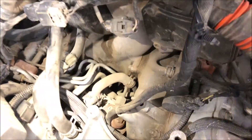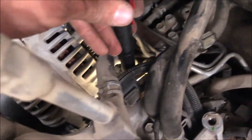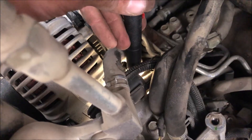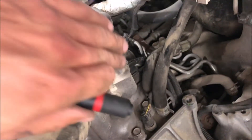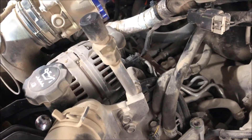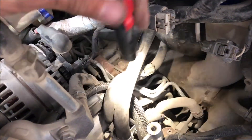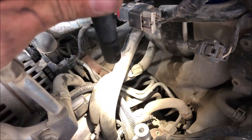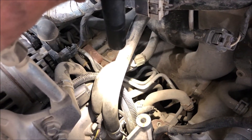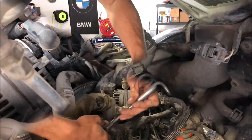With the AC compressor removed, we've got a pretty good line of sight to where we're going. There are still a couple of lines in the way right here — they come up to this piece sitting on top of the thermostat housing. What I'm going to do is remove the two bolts holding the Schrader valve port, zip-tie that out of the way, and pop this piece out as well. That should get these lines out of the way. We'll still have a couple of coolant lines, but we should be able to work around those.